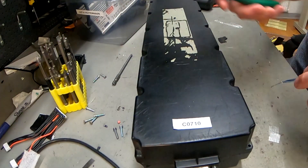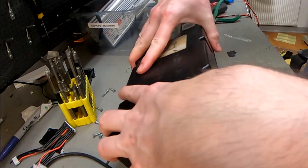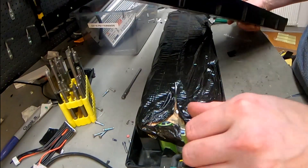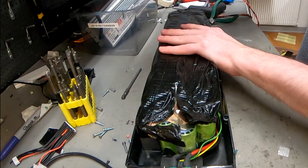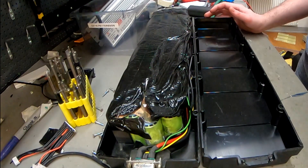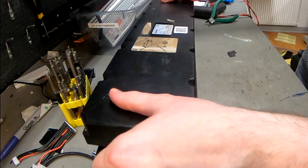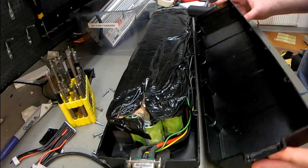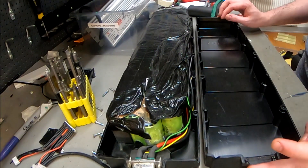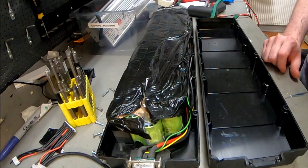I think this case is kind of smart - smarter than BionX usually does - because these pieces are identical. They just flip them over, which is why the screw holes are on different sides. You only have to make one plastic mold injection and you get two identical pieces that fit together. I don't think I've seen that on e-bike batteries before.